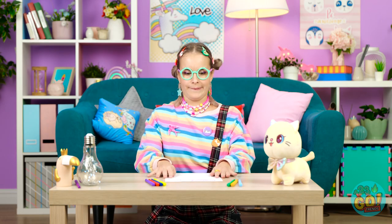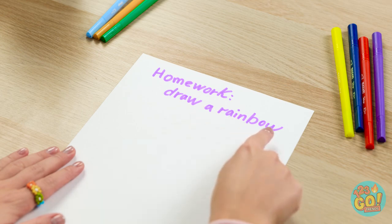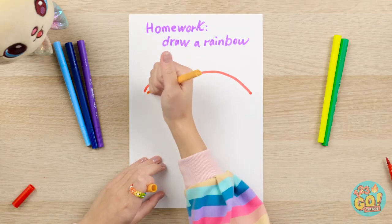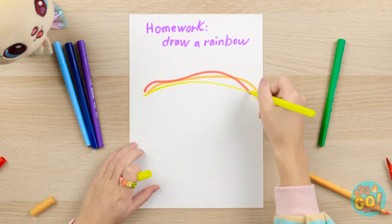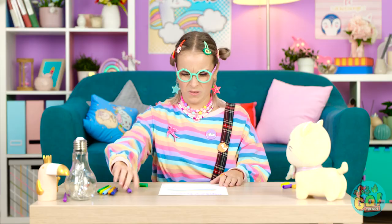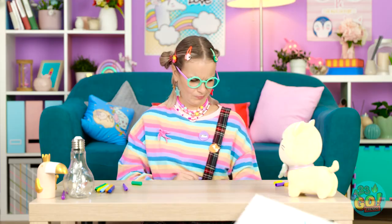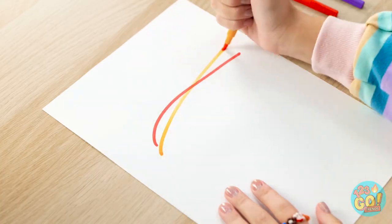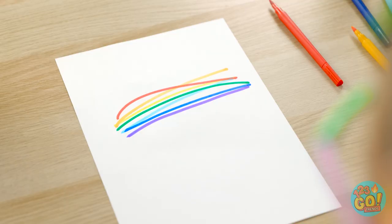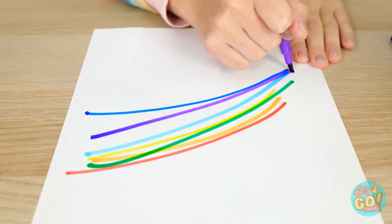Better get started on this assignment. A rainbow, huh? There's red in rainbows, right? Next up, yellow. This is looking pretty snazzy. But this shape is kind of funky. This one should be better. But why is it still straight? Come on, curve! Curve!